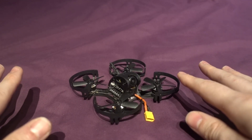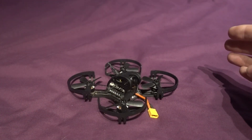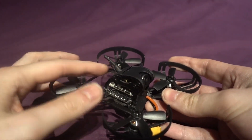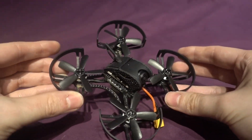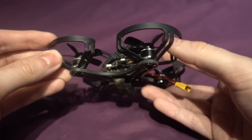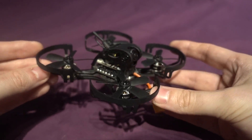The only thing is this one comes as a plug-and-fly, so it doesn't come with a receiver and it doesn't come with a battery, and I think it's going to struggle against the Lizard because of that. It also doesn't have a cloverleaf antenna for the VTX — it's a sleeve dipole antenna. That being said, it does look like a nice model and it has higher-spec motors than the Lizard: a 1104 7500 kV motor.